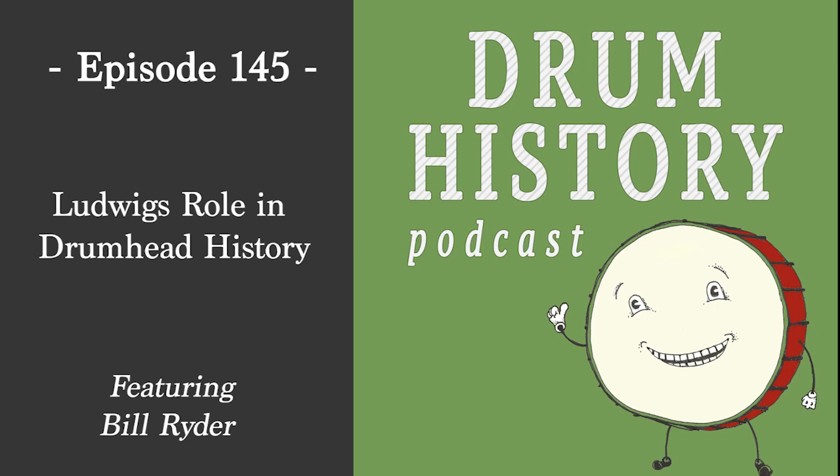Bill, thank you so much for being here and taking the time to share your knowledge. I look forward to your next assignment. On that note, thank you for being here and we can hop over and do the Patreon episode — I'm very honored to have met you. My pleasure. It's an honor to be here. If you like this podcast, find me on social media at Drum History, and please share, rate, and leave a review and let me know topics you'd like to learn about in the future. Until next time, keep on learning.